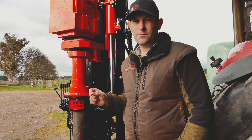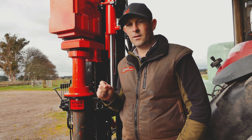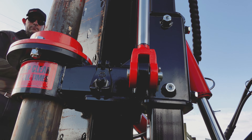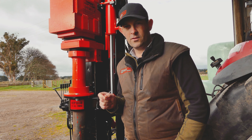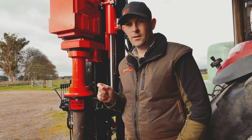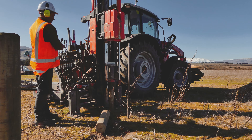It's easy to change between a Rockspike, rock drill, or auger — simply just three bolts. This is great because it means you can quickly adjust your post driver setup to suit the conditions you're working in.